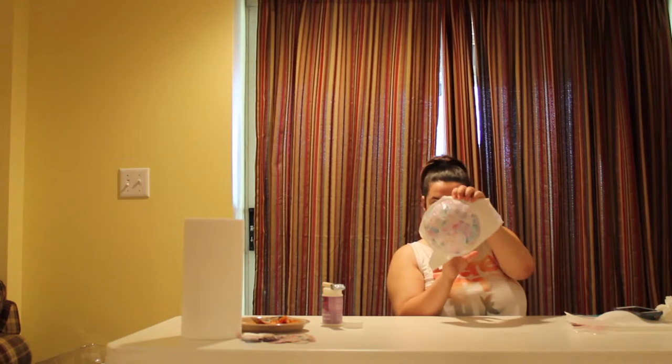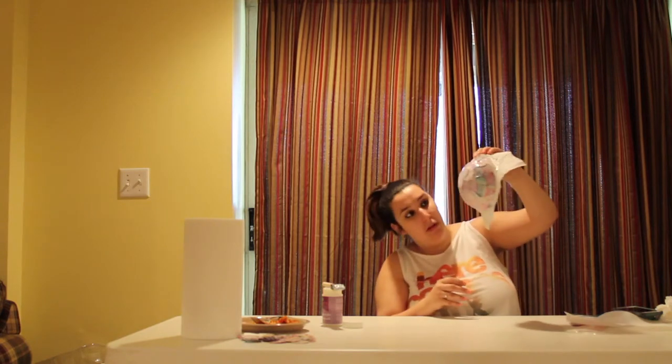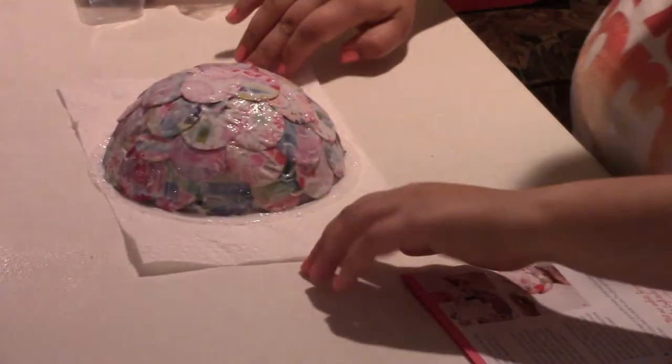Here is my glue. Here is my paper bowl. It looks really pretty on the bottom — I like the bottom. I just hope the top dries.